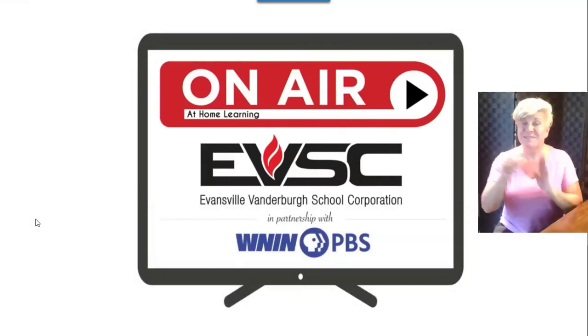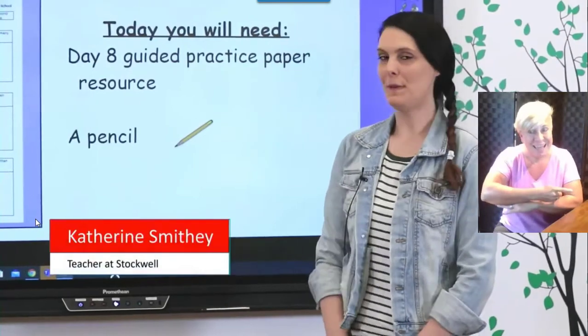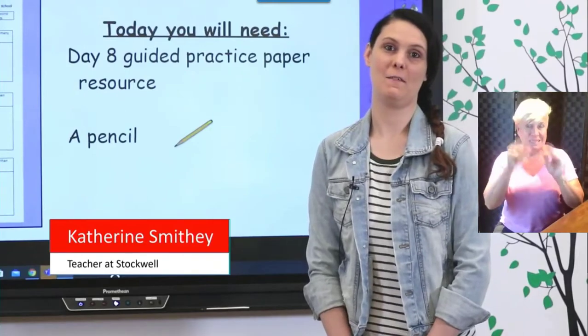Hello, second graders. I'm excited to be back with you on our last day of our virtual math. My name is Mrs. Smithy. I teach second grade at Stockwell Elementary.